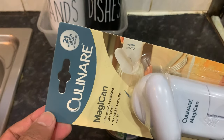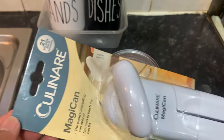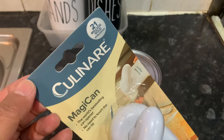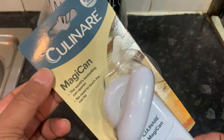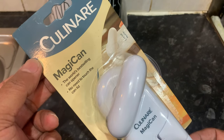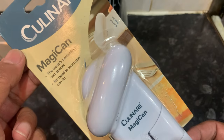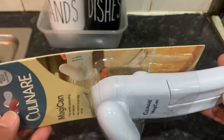I just bought this Culinary Magic can opener. I've read so many reviews about this product, so I bought this. 21 million sold worldwide — the world's best-selling can opener. No need to touch the can lid.